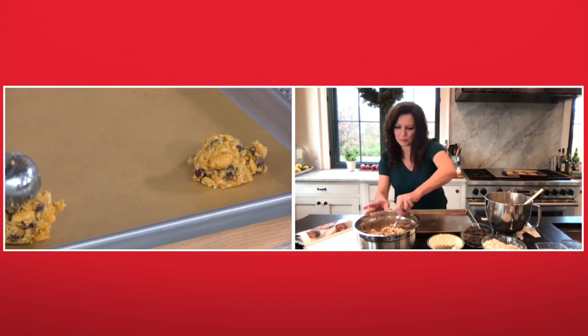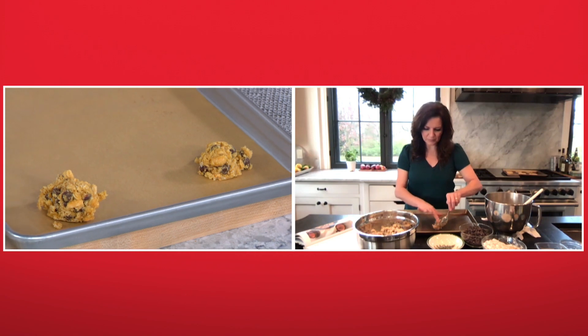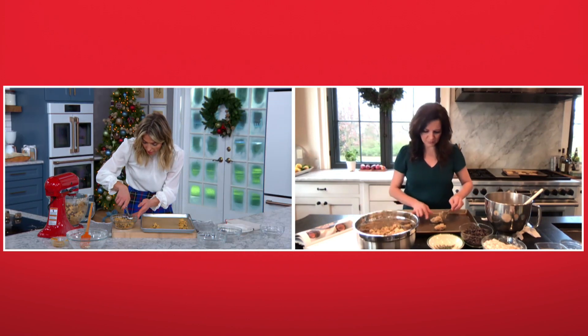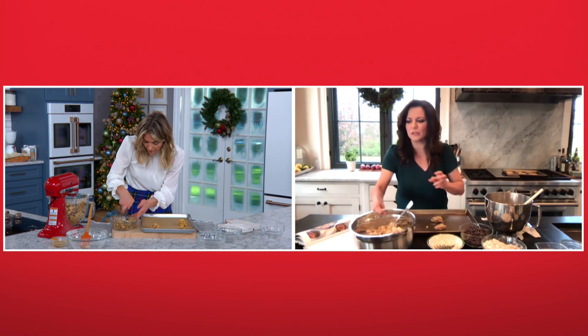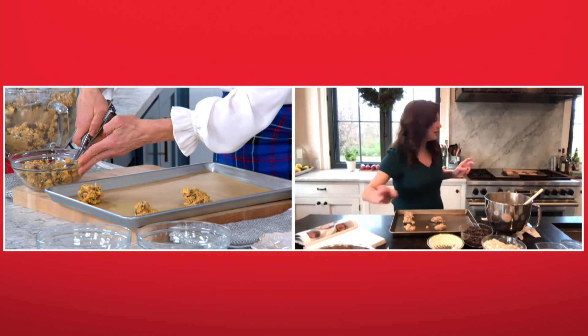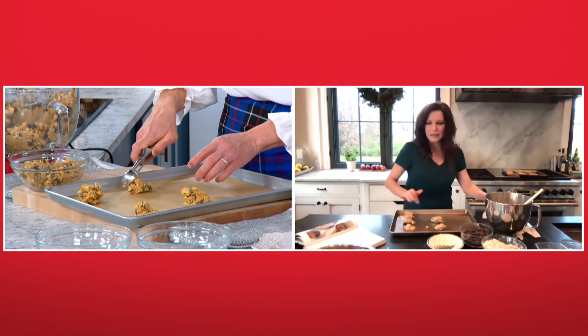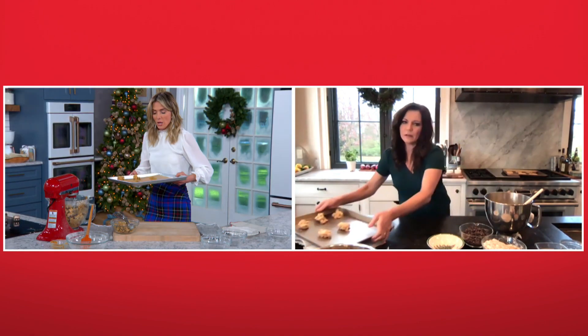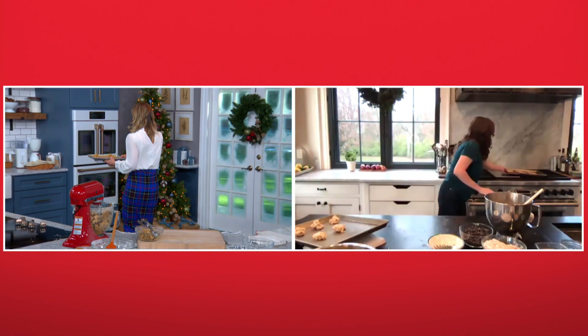That's interesting — with all that stuff in there you'd think it would be more dense, but it's very fluffy. And I imagine you probably don't put them too close together since they spread a little bit. Right. How long do these go in the oven and at what temperature? These go in at 350 for about 10 or 11 minutes. And I baked some earlier — when they come out they smell amazing, and they look like this.